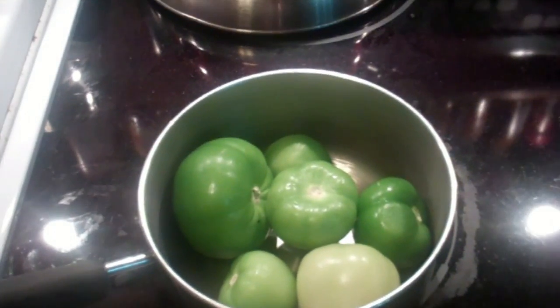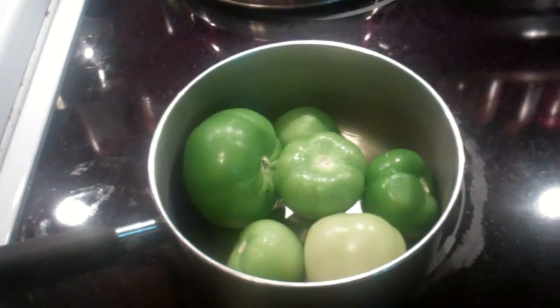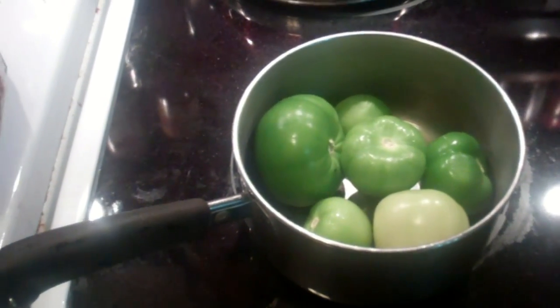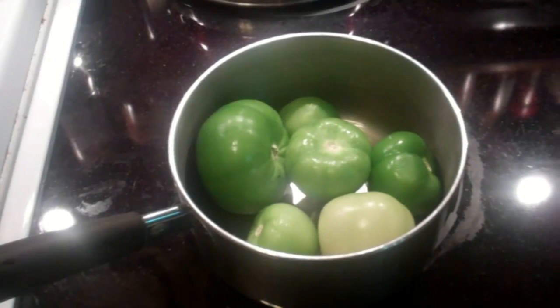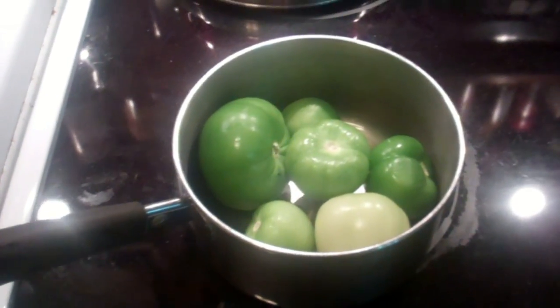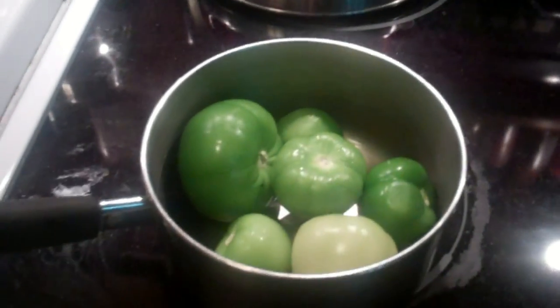Oh boy, it looks like some fried green tomatoes getting ready to be broiled, cooked up, something. My honey's hungry, so she's going to be making something. It looks like it's going to include some rotisserie chicken, which I've already been attacking, making my chicken and mayonnaise sandwiches.